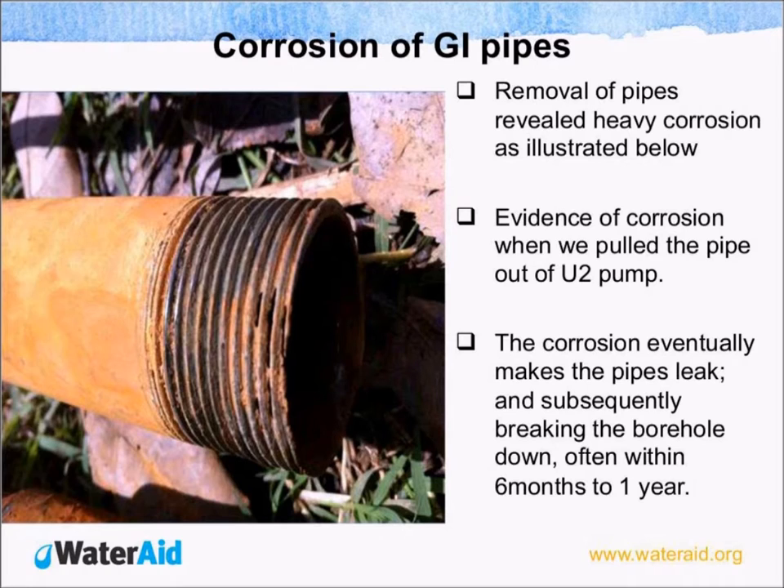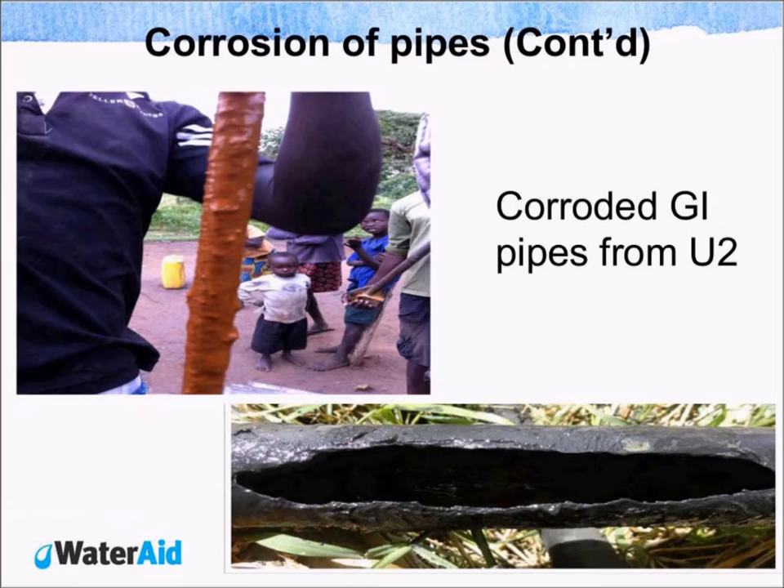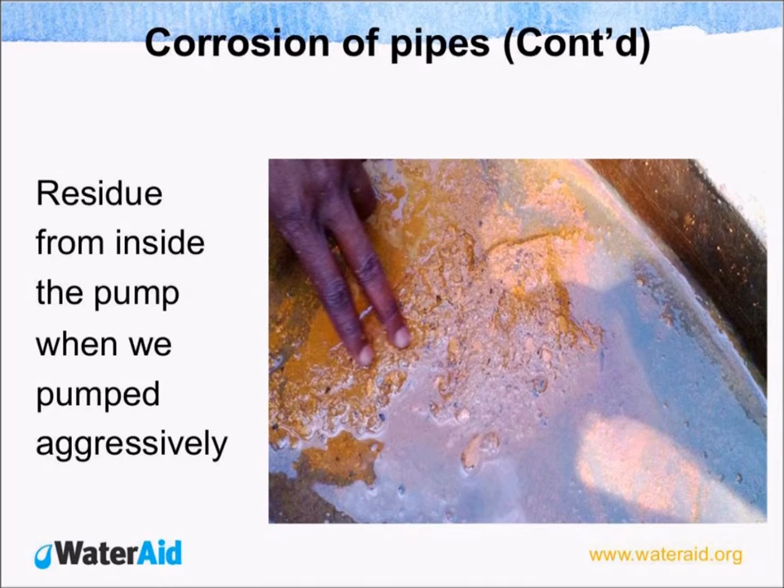We went ahead to remove some of the pipes from some of these affected boreholes and were able to ascertain that corrosion was taking place in these U2 pumps. The implication is that the corrosion eventually damages the pipes and subsequently breaks the borehole down within a period of less than one year. The picture you are seeing shows some of the pipes that we pulled out from the affected boreholes. When we pumped some of these facilities aggressively, these are some of the residues that came out of the pumps.